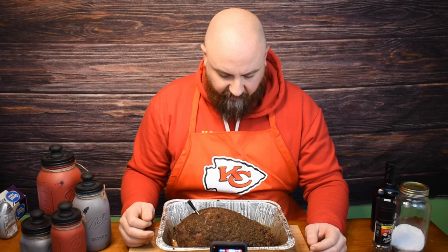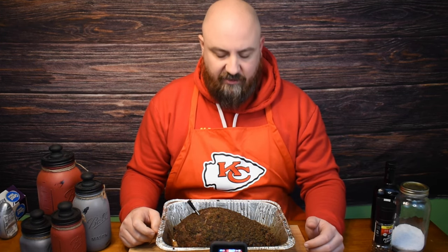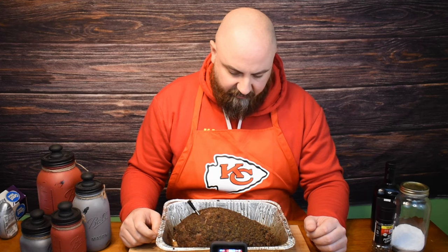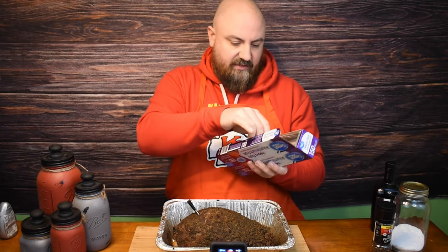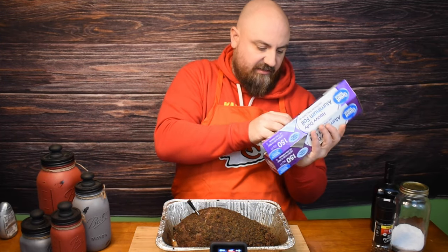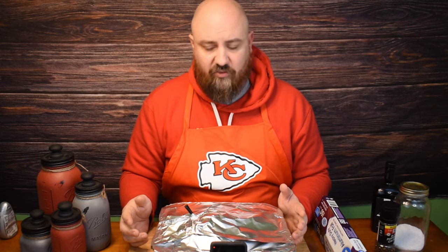We've got it in here — the internal temp is at about 125 to 146. It's looking a little dry to me, so I want to go ahead and wrap it just to try and contain some of that moisture. We'll keep it in the pan and just take a little bit of aluminum foil and throw it over the top. We're targeting a temperature of 150, so we're gonna put this back in the smoker at about 225 to 250.